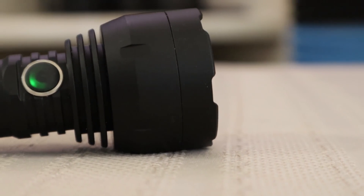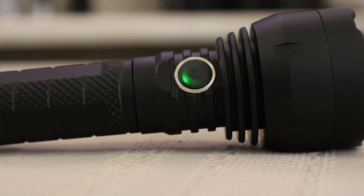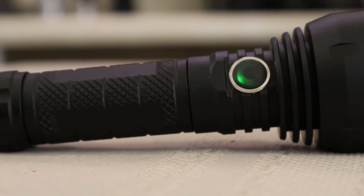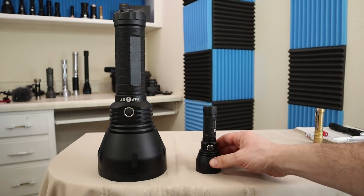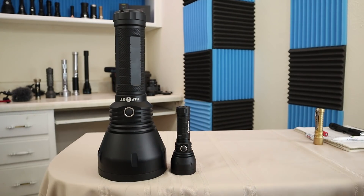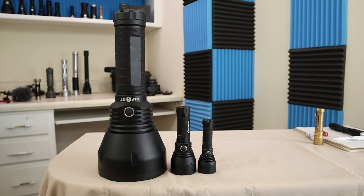Welcome back. Today we are going to go small — like really small — looking at the Lumentop GT Micro. It is a shrunk-down version of the legendary BLF GT by Lumentop. You can see here is our original, and next to that we have the Lumentop GT Mini, and there's our Micro. So you can see it is a really little guy.